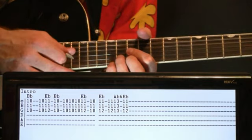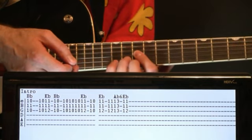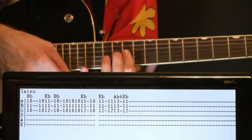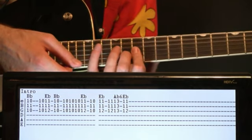Strum it just like that and hold it for a moment. Hit it again, then quickly switch to an E-flat: 11 on the B and E and 12 on the G. Then we go right back to that B-flat with the 10s and the 11.